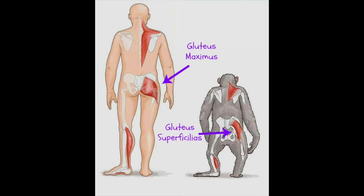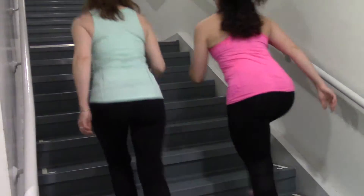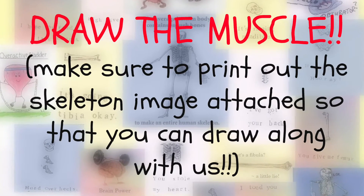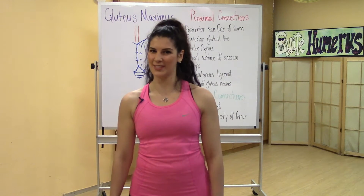Did you know that humans are the only species with a glute max? It allows us to run, walk, climb stairs, and even helps with your posture. Let's go take a look at this muscle on the skeleton.